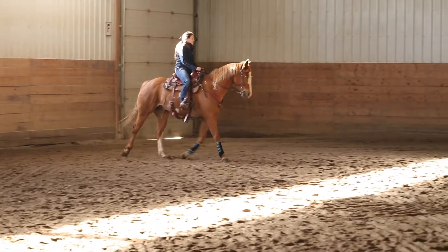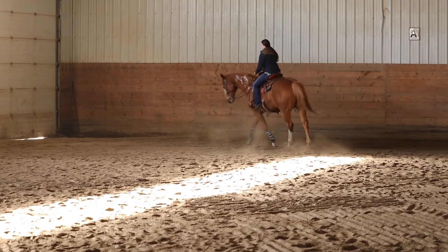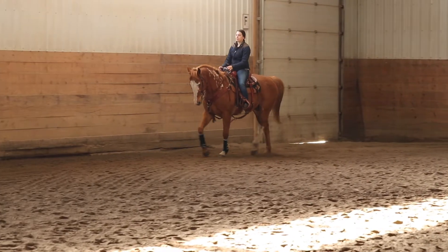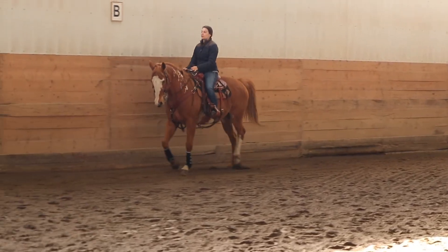You can really see that he's quite appreciative of his head being able to find a more relaxed posture. And you can see what he does when he does pop up — it's because usually he tries to start giving too much and then he's not comfortable, so then he tries to take it away.